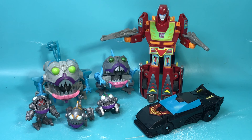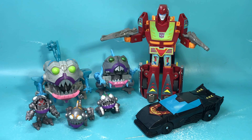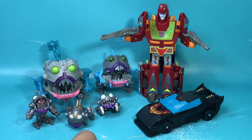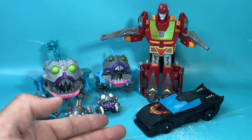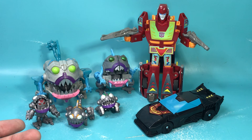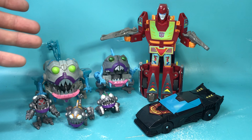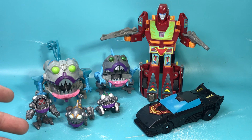My final thoughts on these Transformers Cyberverse Battle for Cybertron Sharkticons and Hot Rod — it's pretty sweet, pretty neat, I really like it. Hot Rod is just a little too easy to transform, but that's okay — he's real nice. I can lend him out to my nephews. And the Sharkticons — well, I've got a Sharktacon family now. I got the mom, the dad, and the three kids. Nuclear family.